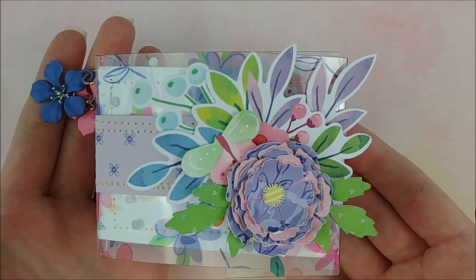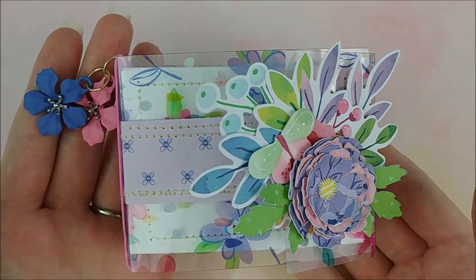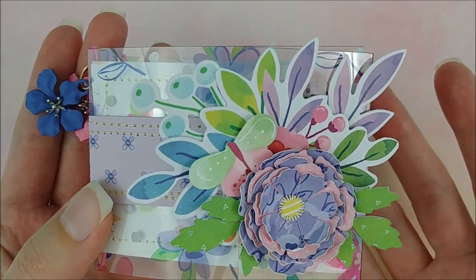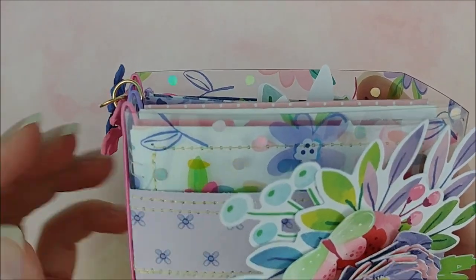I made this for my Easter album. I know it's a bit in advance, but I like to plan ahead. And on that day, I can enjoy the holiday and then that night or the next day, just print out all my photos and add them to the pages.